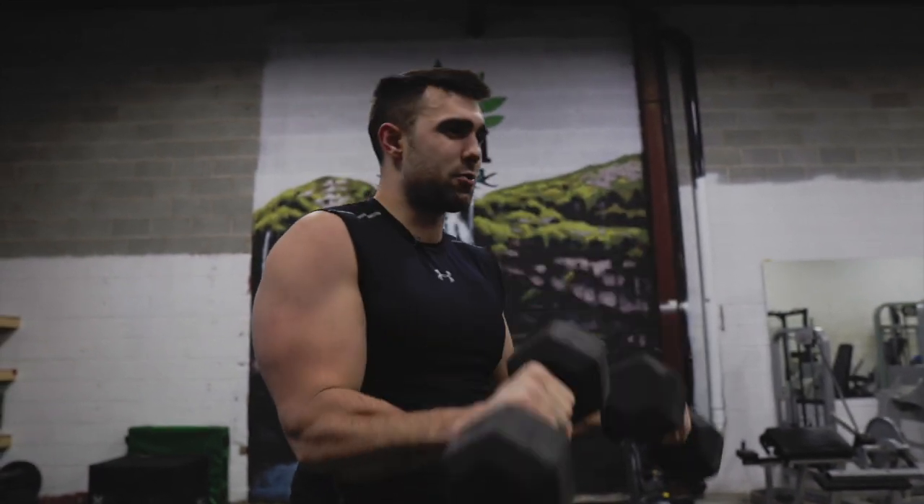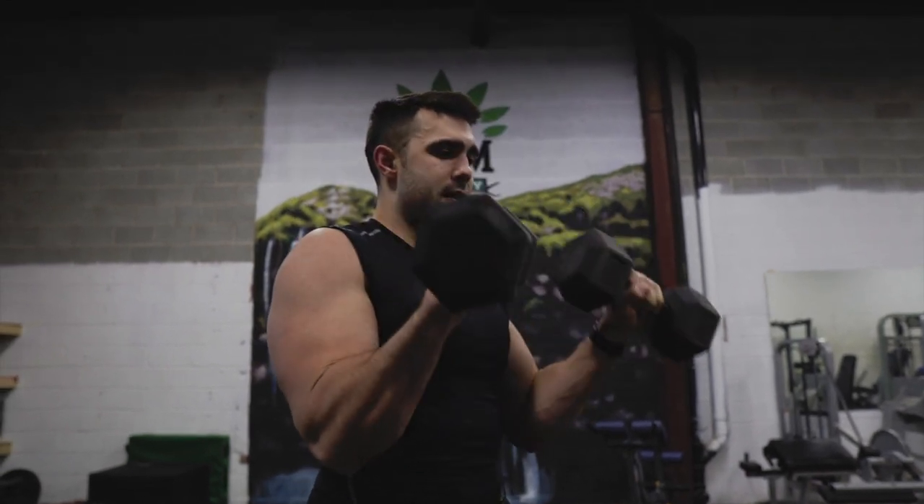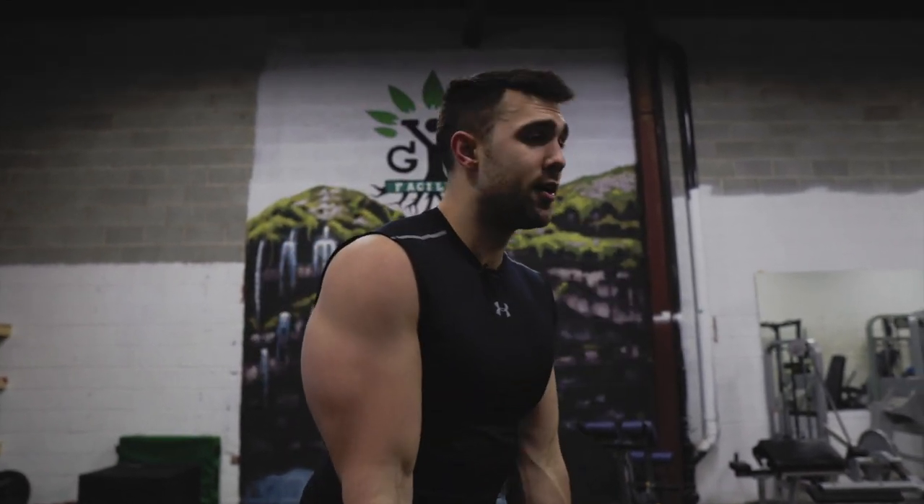Depending on your weight, the rep schemes will change, so do keep that in mind. If you've got really heavy weights, you can do less — that's okay. If you've got really light weights and you can do a million, do a million.